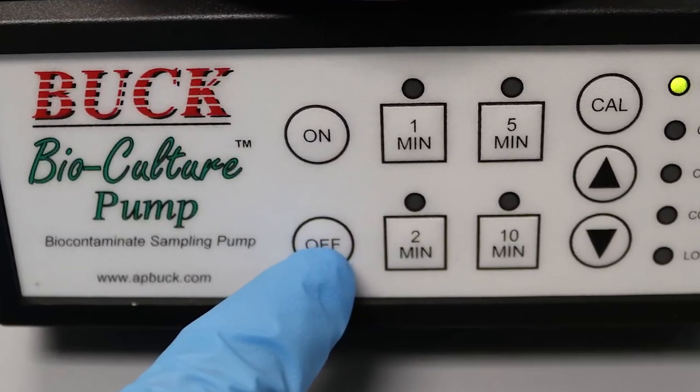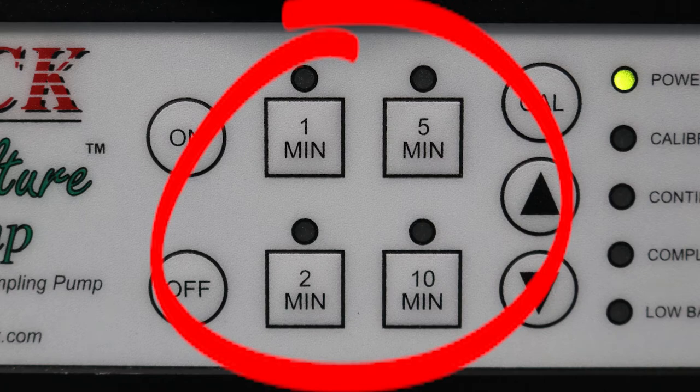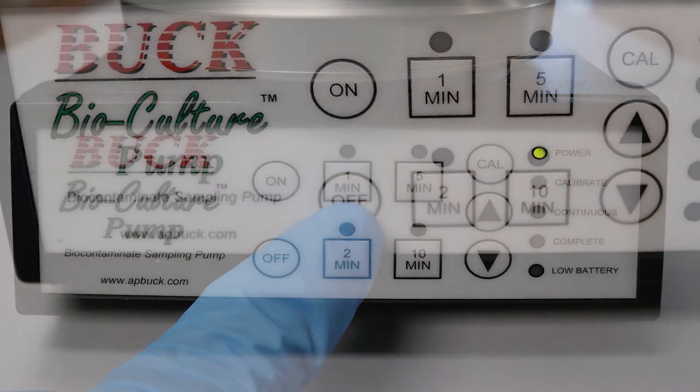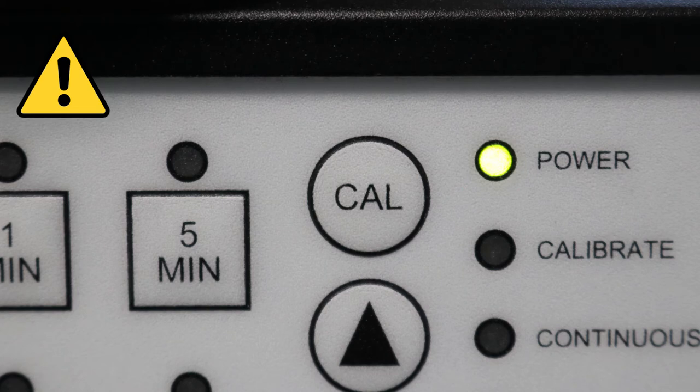Then turn the pump off. Verify the flow rate with the calibration head by selecting a 1, 2, 5, or 10 minute timing route. Press the off key to stop. If the verification flow was accurate, entering CAL is not necessary. Please note, entering the CAL mode removes the previous setting to allow for a new flow rate.